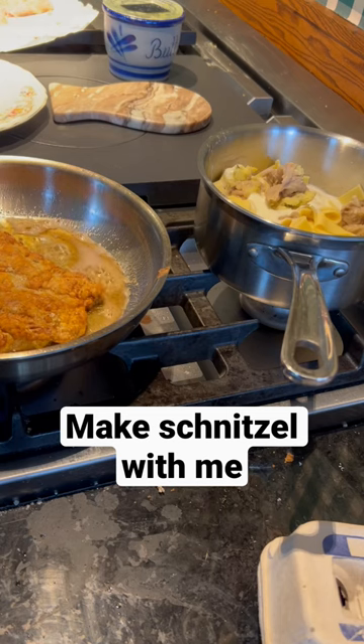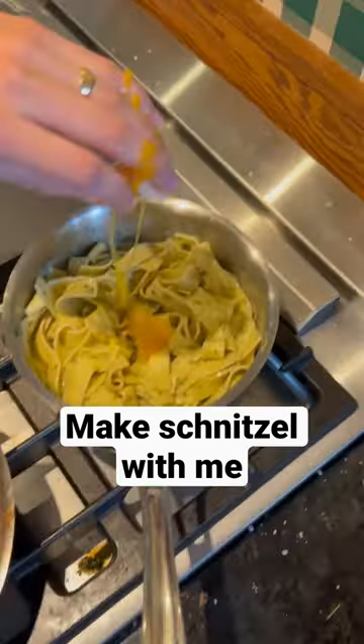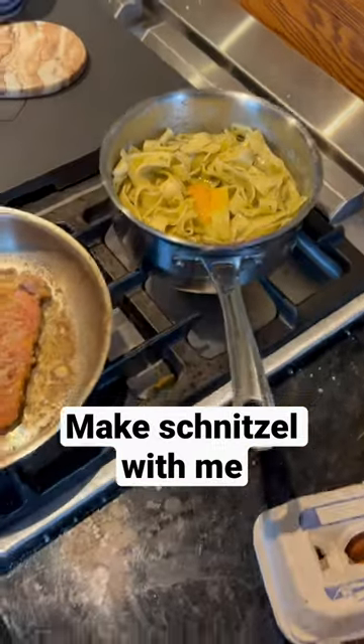We fry it up in ghee to give it a nice buttery flavor. For the pasta, I used leftover gravy, pesto, an egg yolk, and some yogurt that I mixed together.